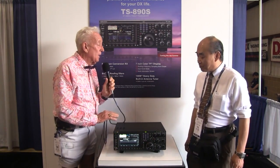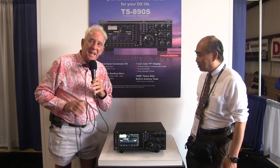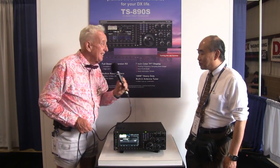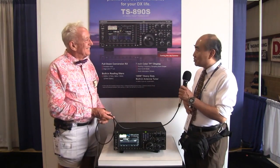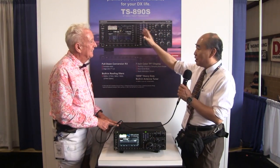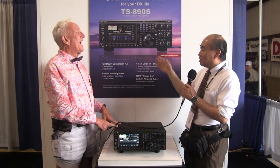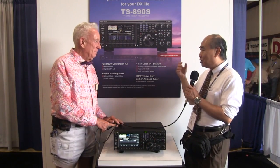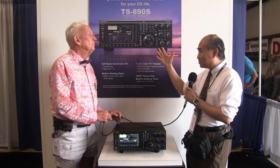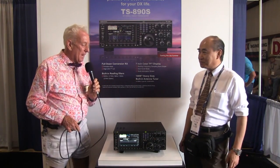Terrific. And anything you want to add about this brand-new Kenwood 890 for ham radio operators here at Dayton? I want to say my series is 990, 890, 590 — I call it the TS-X90 series. I dedicate it to the real DXers. All down-conversion, very high performance. We can't wait to hear it on the air.